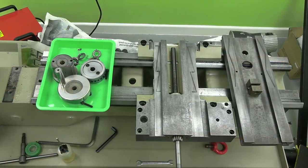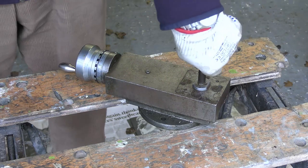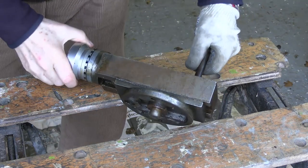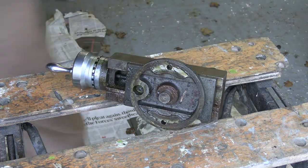I'm just going to reassemble the cross slide and put it on the saddle — you don't need to see that. I'm going to clean the top slide, or compound as the Americans call it. That's what it looks like at the moment.